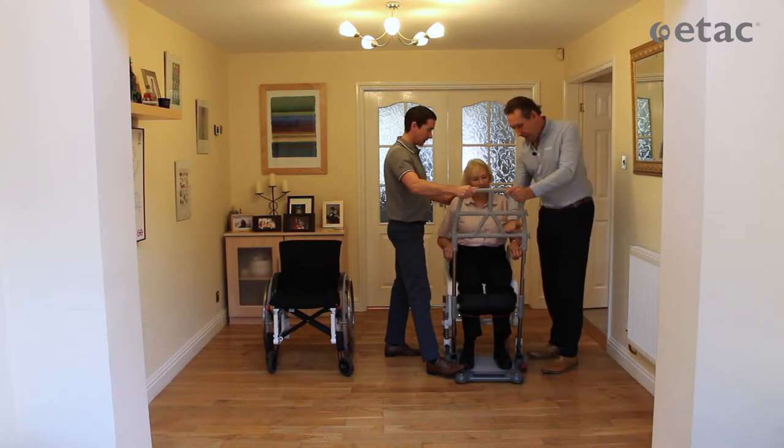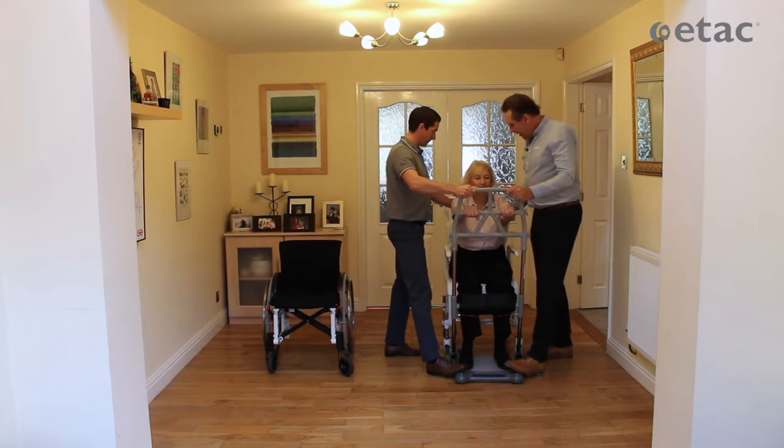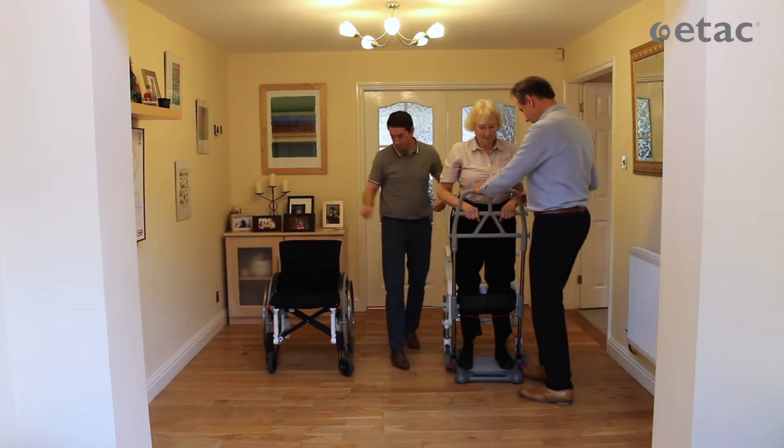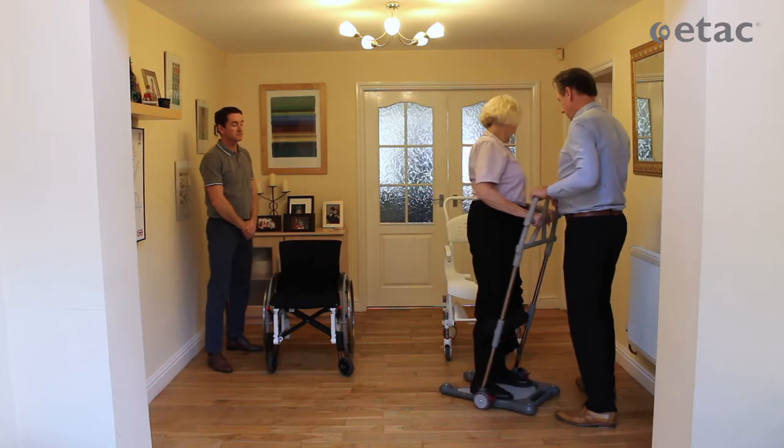I'd like you to find a grip that you feel comfortable with with both your arms, and when you're ready, stand up. Ready? Up you go. Now you can lean forward if you need to — it's just a short distance to transfer you to your chair.